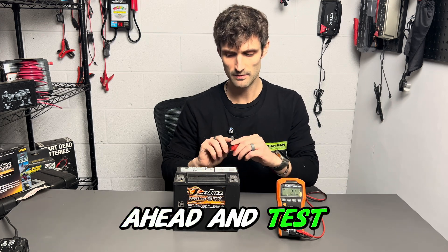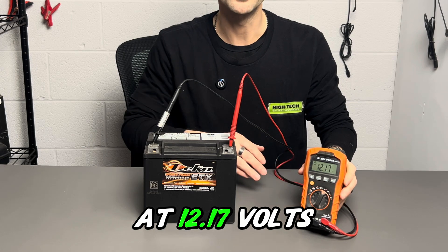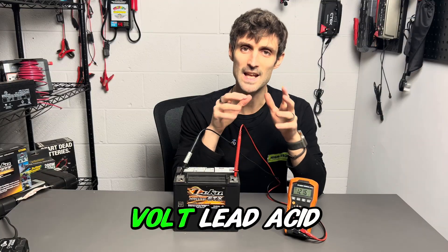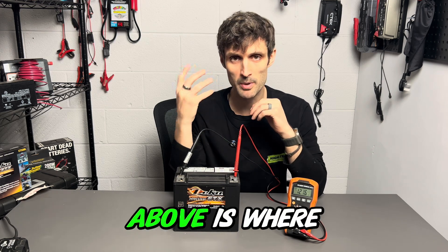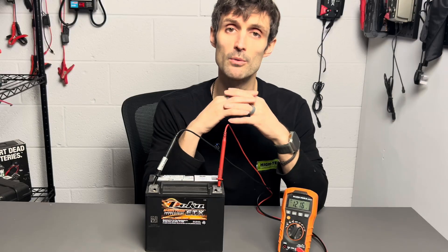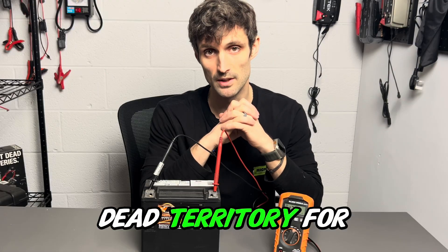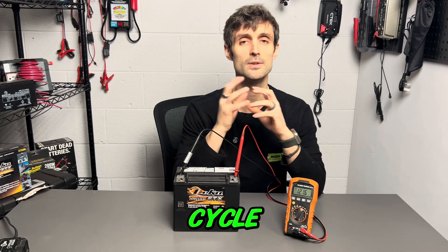So let's go ahead and test the voltage of this battery here. Right now we're at 12.17 volts — that is discharged for a 12-volt battery. For a 12-volt lead-acid battery, which includes flooded, AGM, and gel, 12.7 volts or above is where we want to be — that's fully charged. If you're below that, your battery is discharged. 12.17 volts, you're getting down there. If you're below 12 volts, you're in the dead territory for a lead-acid battery, especially for a starting application. Deep cycle — that's a different animal.